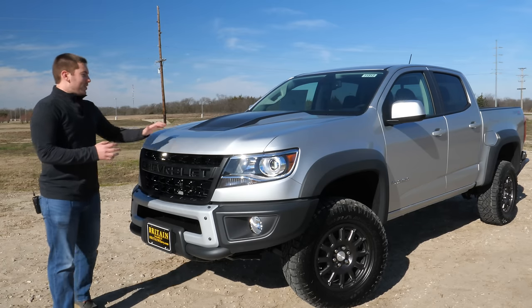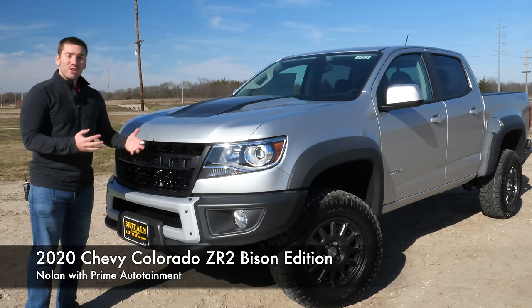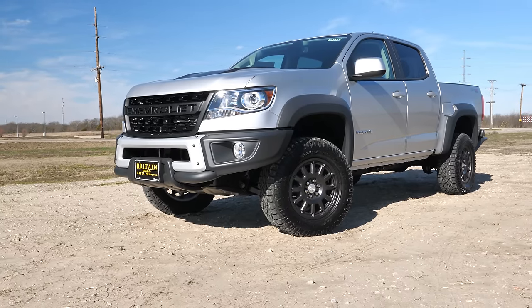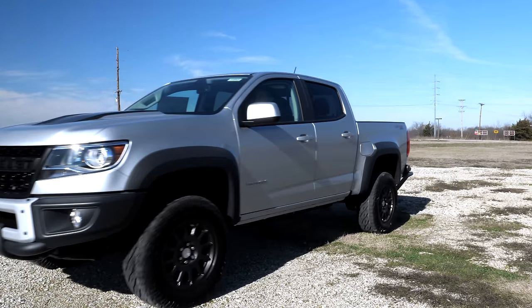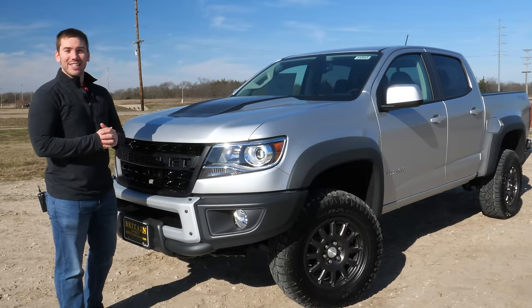What's going on everyone? Today we have the 2020 Chevrolet Colorado ZR2 Bison. The ZR2 is already off-road capable and super bad, but this Bison brings it up a whole other level. I'm going to give you a detailed look at the exterior, we're going to look at the interior, and we're going to go for a test drive. Is this the baddest mid-sized truck that you can buy? Let's get started.